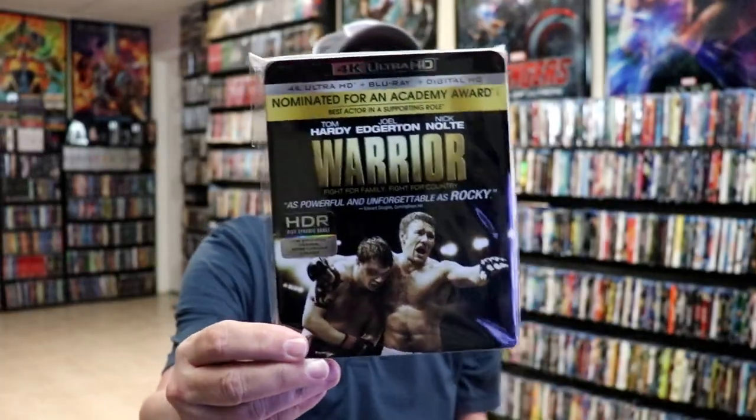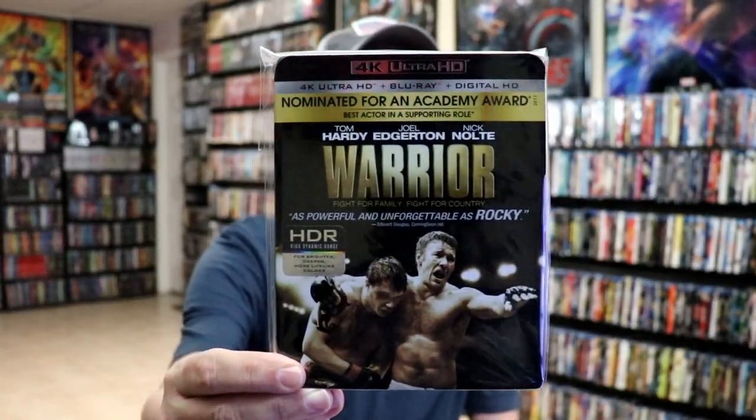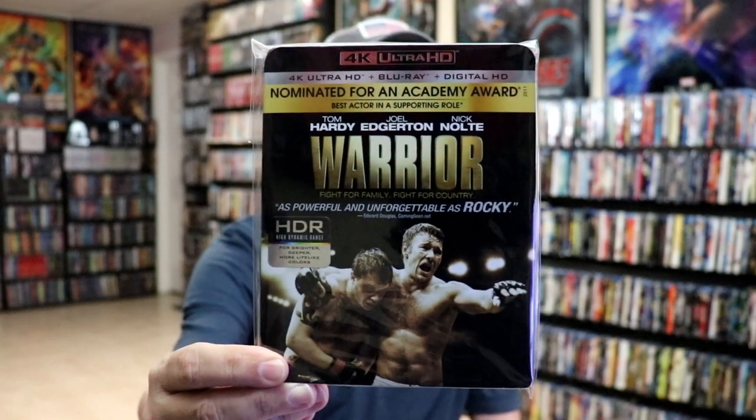It was a slow physical media release week, so this is pretty much the only video I've done all week. I am loving that Lionsgate continues to put out these nice steelbook releases with these slips, so very happy to have this one in the collection. I did want to take time just to show you the regular 4K release that came out a few years ago with this slipcover. It has been a while since I've seen Warrior, so I'm definitely looking forward to checking this one out in 4K.